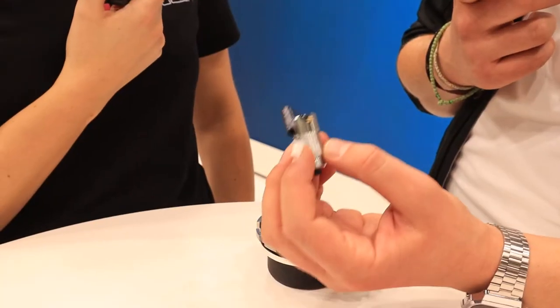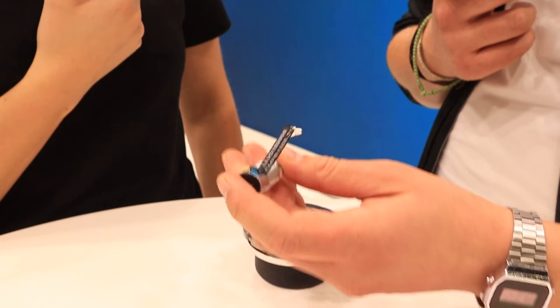Zusätzlich ist die Bauhöhe sehr gering, eben weil wir keine große Spule brauchen. Das heißt, wir haben in der Höhe der Achse keine Spule und somit erreichen wir diese geringe Bauhöhe. Da das Bremssystem von Synopticon auf einem Elektromagneten basiert, erfüllen wir auch das Failsafe-Prinzip. Sprich, wenn die Stromversorgung unterbrochen wird, schließt die Bremse.